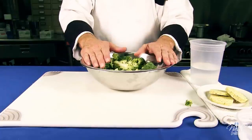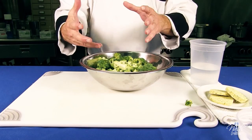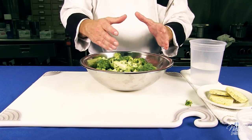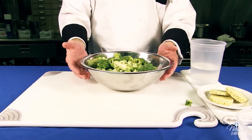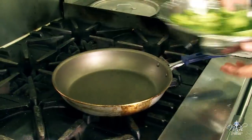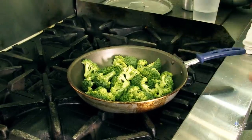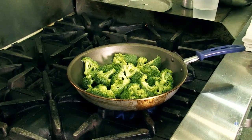We're going to go ahead and pan steam the broccoli. We're going to use two techniques — steaming and in the pan, not in a steamer. We're going to go ahead and place the broccoli in a sauté pan. Place your broccoli in a pan and turn it to high heat.